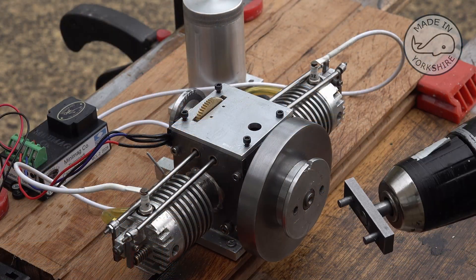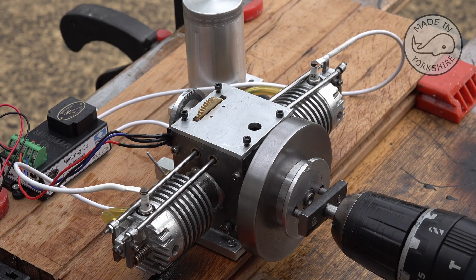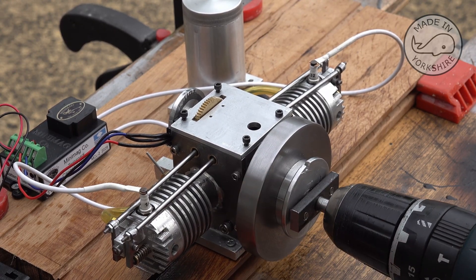So that's the little attachment I made for the drill, and you put it on there. Not much tolerance really there, but anyway there you go.